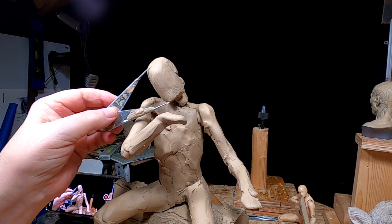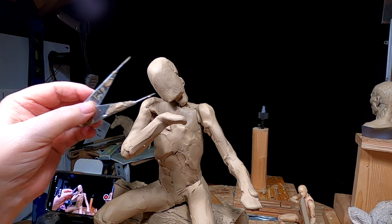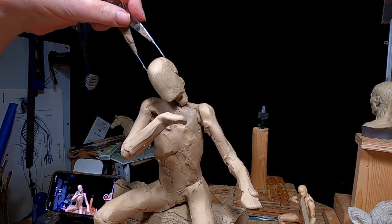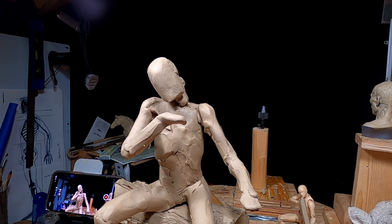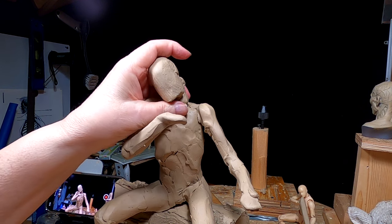As you can see, the head is the right length and let me check the width — and the right width. So I'll stick with what I got right now and start working on this head.